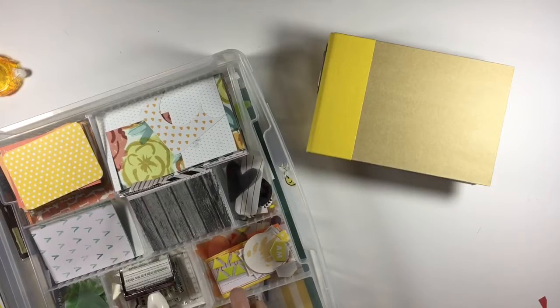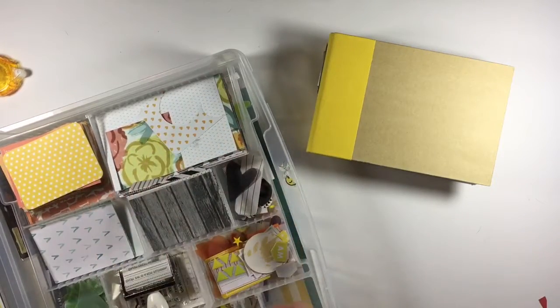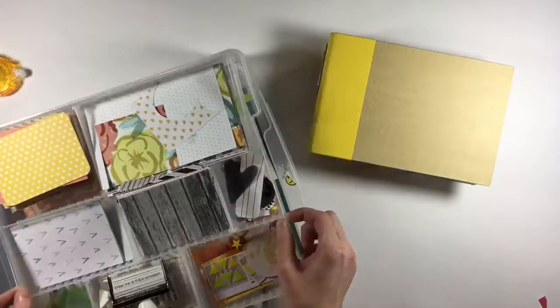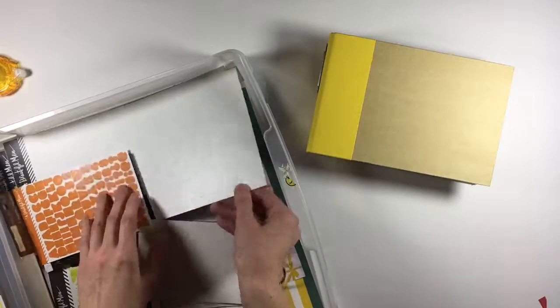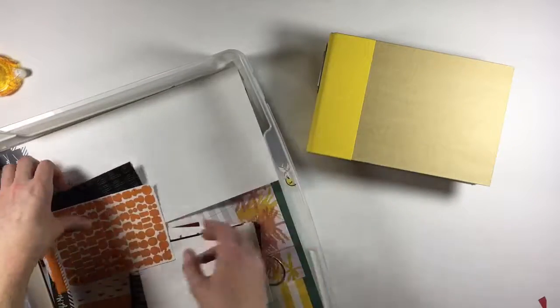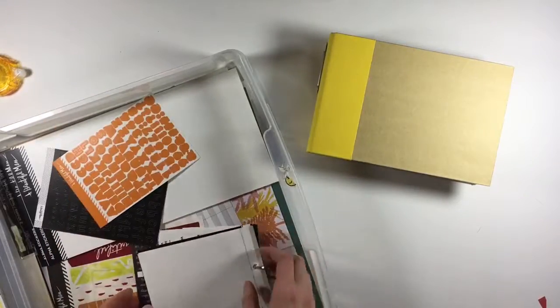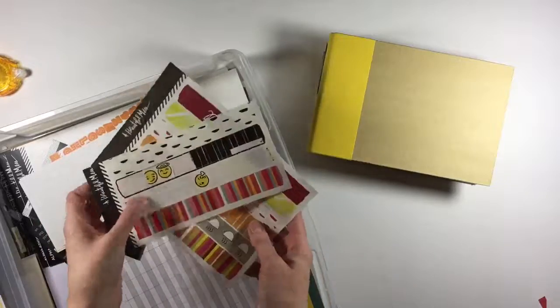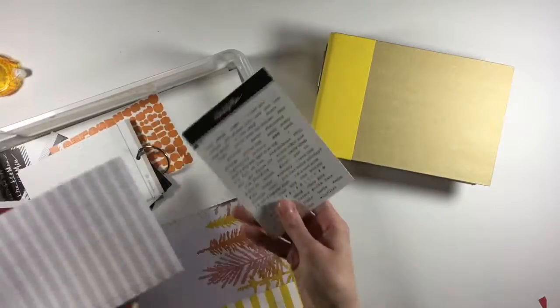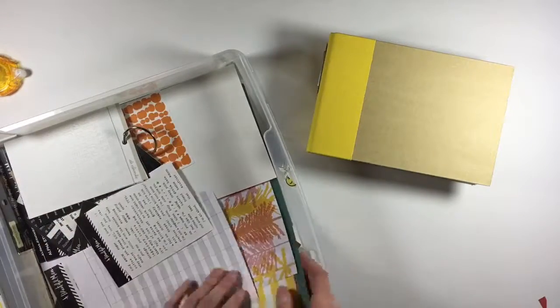I threw in a couple of stars — you can't really have enough of those. And lastly, just some basic washi tape. In the iris container below I've stored some of my alphas: white, black, and I grabbed a couple of orange and yellow ones since it would be a good opportunity to use them up. I've also got some leftover washi tape from other projects, keeping a few neutrals to have things to pull from without being too overwhelmed.